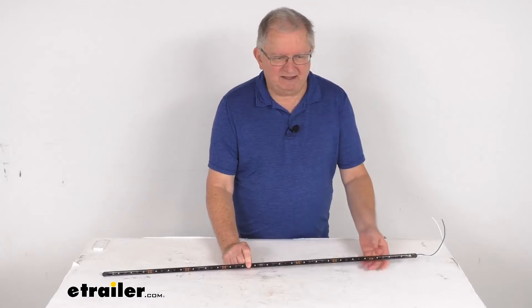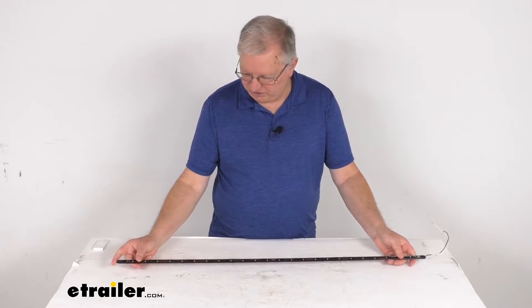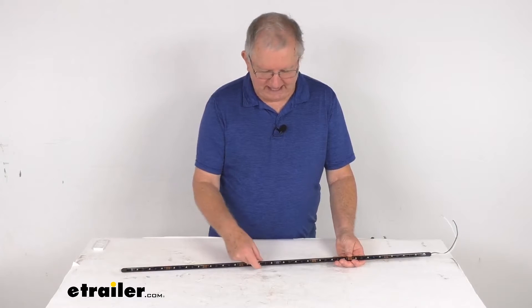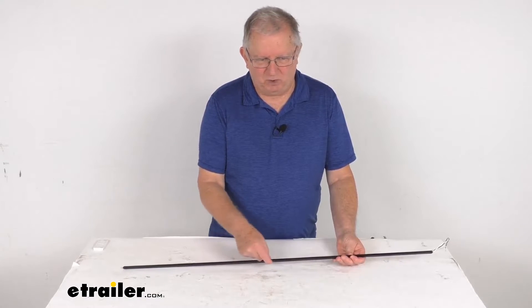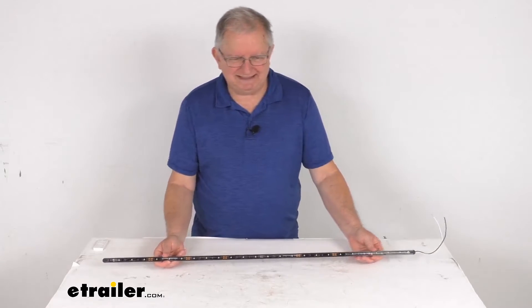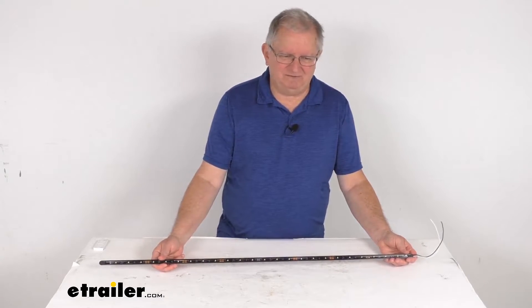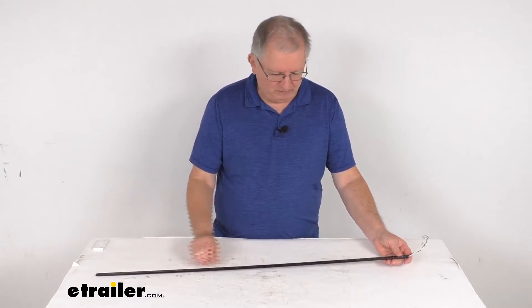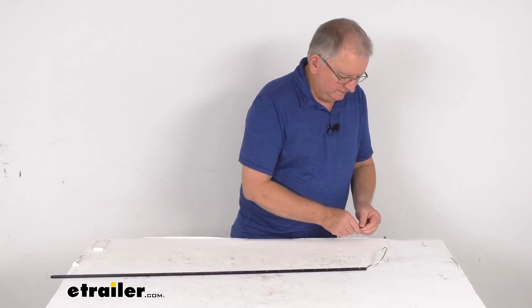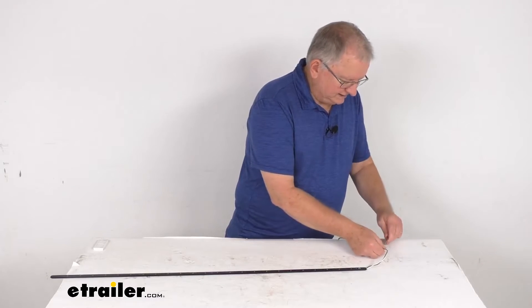Just to zoom back out — a few dimensions on this: the overall length from one end to the other is 36 inches long. It is a half inch wide and the thickness is only about a quarter of an inch. The light output on this is 1080 lumens. Input voltage is 9 volts to 14 volts, and what we're going to do is hook this up to some 12 volt power just to show you how bright the light is.